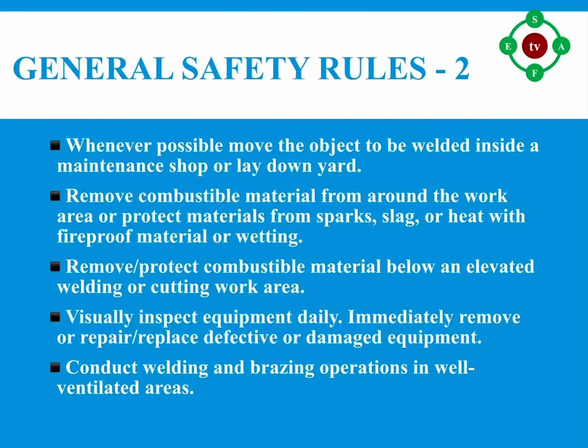Number seven: visually inspect equipment daily — immediately remove, repair, or replace defective or damaged equipment. Number eight: conduct welding and brazing operations in well-ventilated areas.